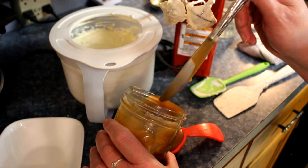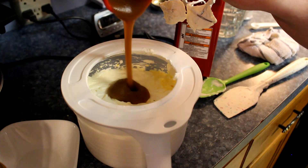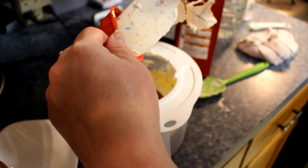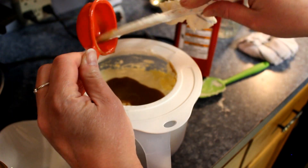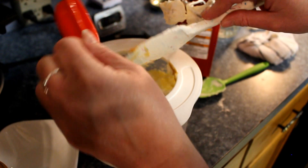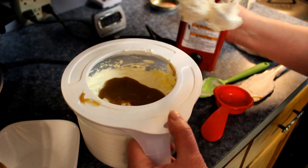Not to get confused with normal butter — this will give your ice cream kind of a caramelly taste to it. And then just mix it in.